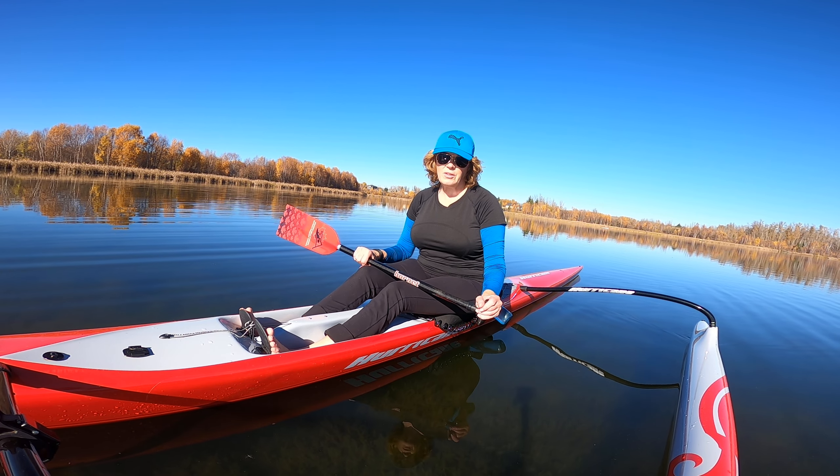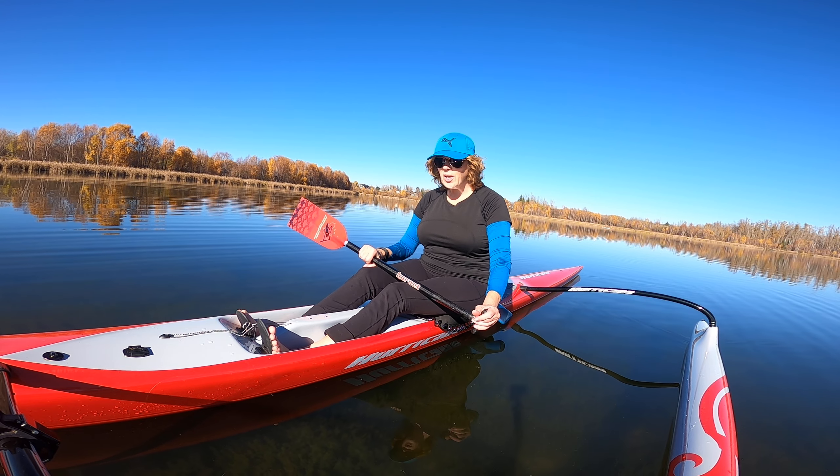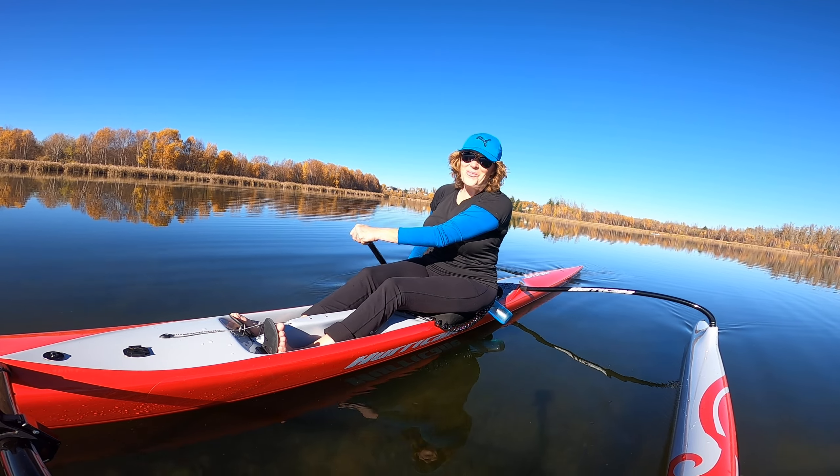Some apparatuses — like ski ergs where you use your arms — those kinds of things are good as well, provided we are using our arms and our core and we're not just going along for the ride.